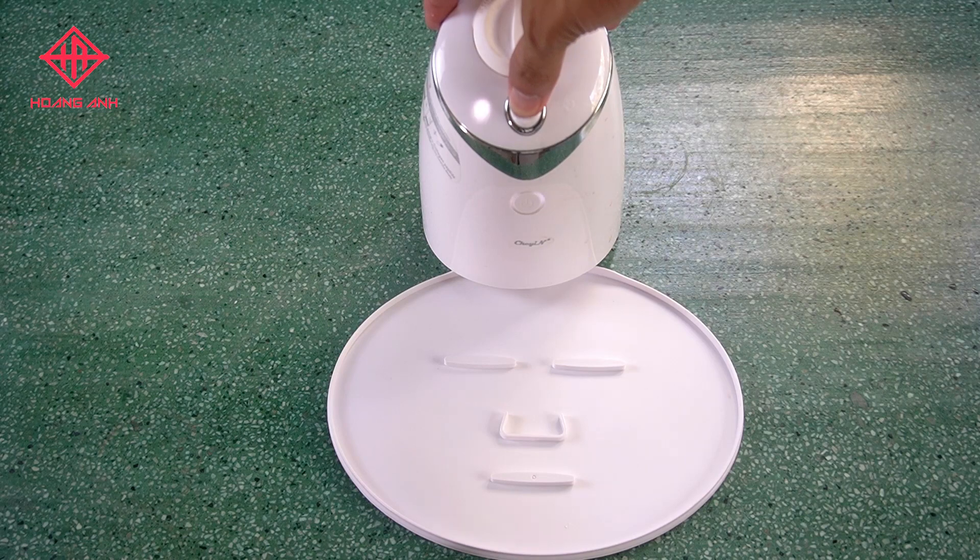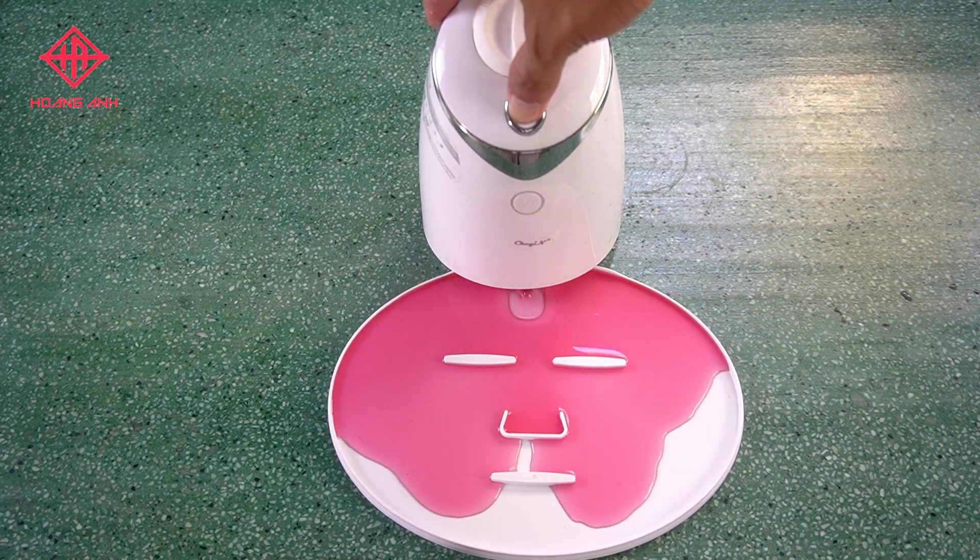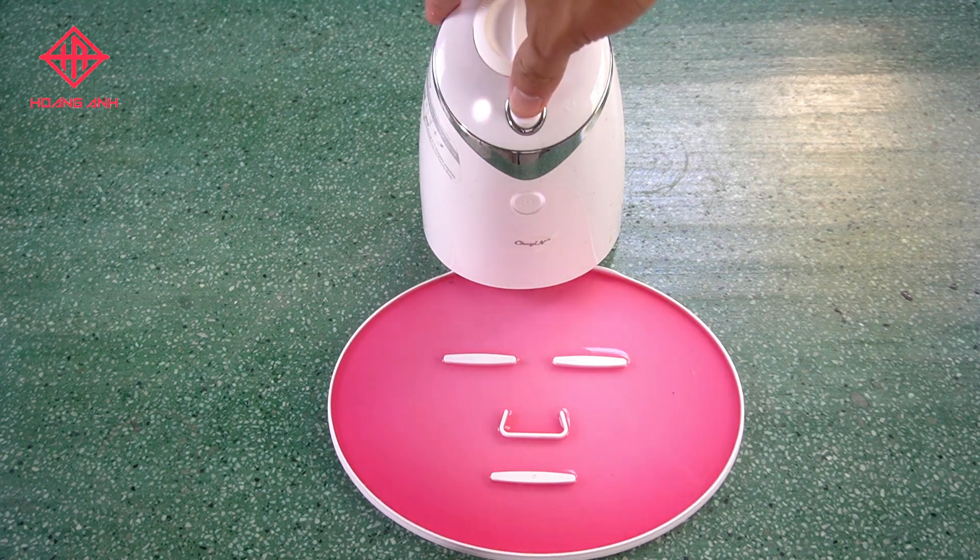Please put the mask plate on the table and pour out the mask liquid on it by pressing the button on the table. Please switch to clean mode by pressing the start button.